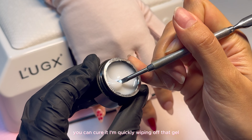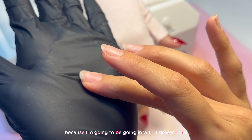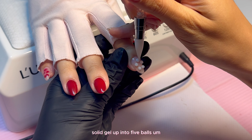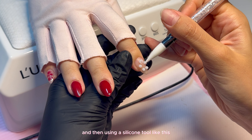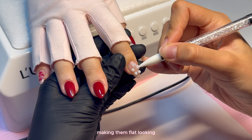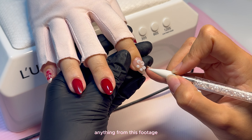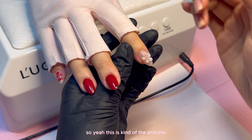I'm quickly wiping off the sticky base on the index finger because I'm going to be going in with a flower petal design using solid gel. You're just going to roll that solid gel up into five balls, kind of signifying flower petals. Then using a silicone tool, I'm just pushing them together, making them flat-looking, making them look like a flower petal. This is kind of hard to explain, so I tried not to cut anything from this footage so you can see exactly what I'm doing in real time.